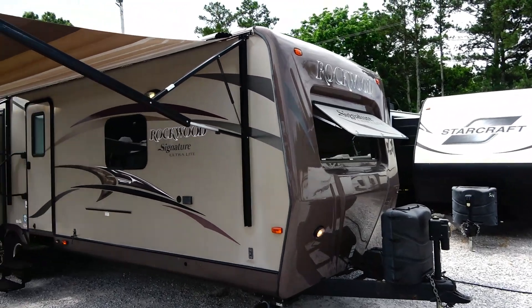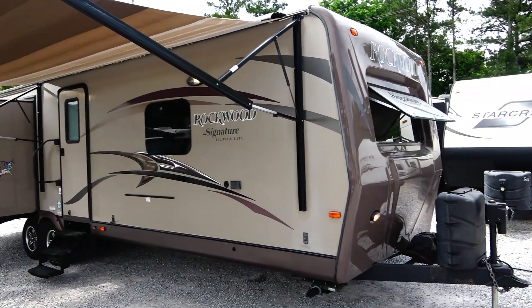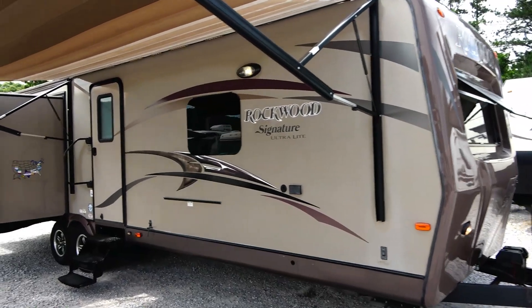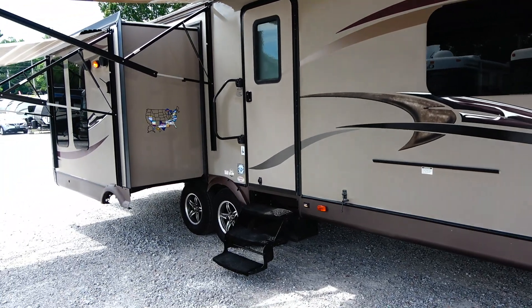This thing has got power everything — power awnings, two power awnings, power stabilizer jacks. It's got the power tongue jack, full body paint. The diamond package includes some really nice interior upgrades. Got the alloy wheels.